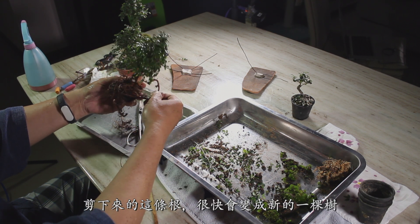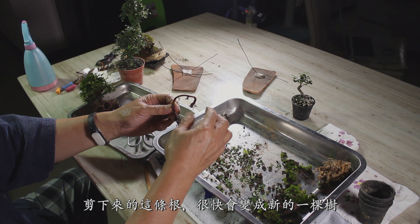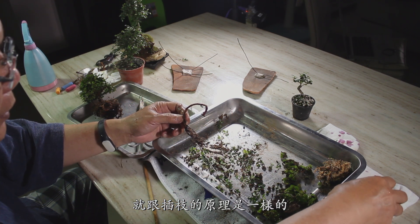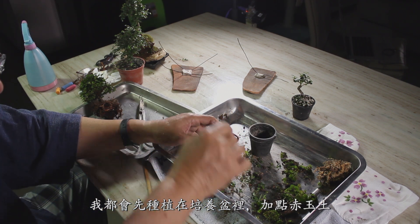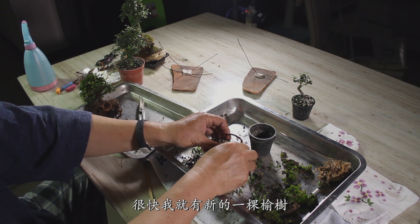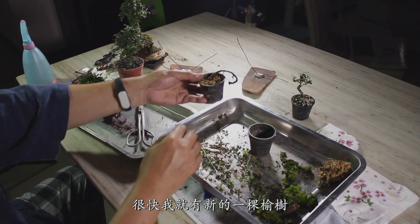This root will soon grow into another tree, just like how we take cuttings to make new trees. I will hold it in the training pot and add some Akadama soil. Soon, I will have a new Chinese elm from the cutting.